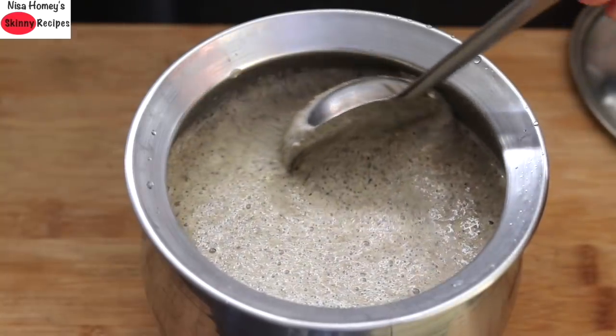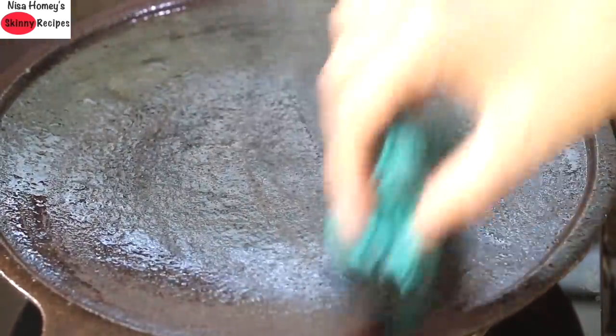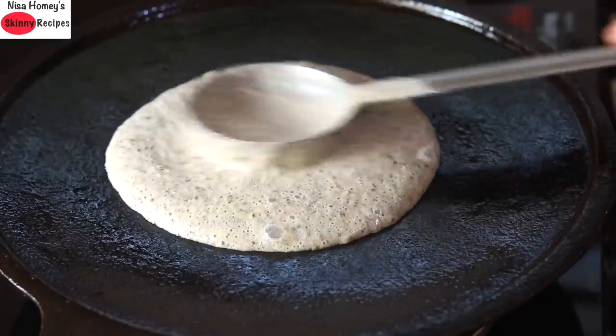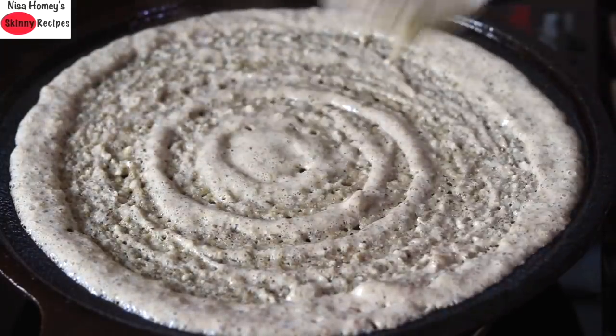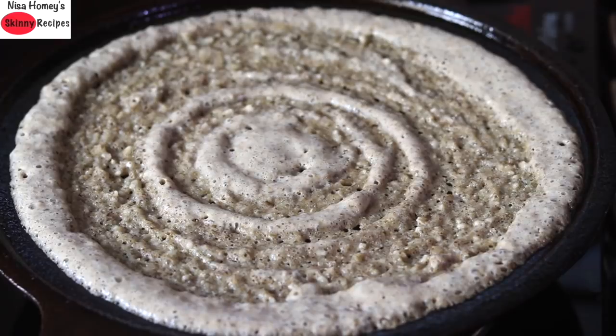You can make idlis and crispy dosa with this batter. To make crispy dosa, heat a cast iron tawa and grease it with gingelly oil. Reduce the flame to the lowest and pour in 1 to 1.5 ladlefuls of the dosa batter and spread it out as thinly as possible. Cooking in cast iron helps in better iron absorption.